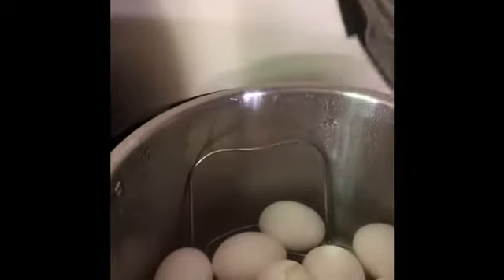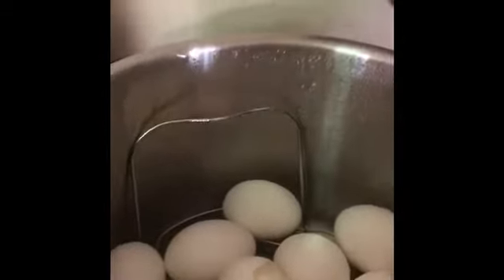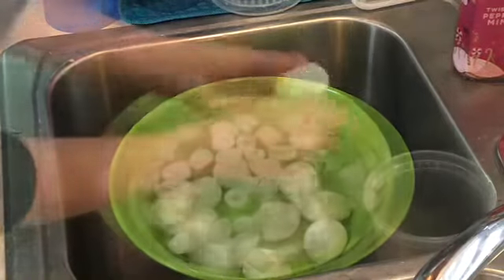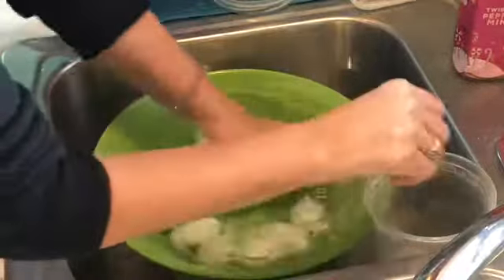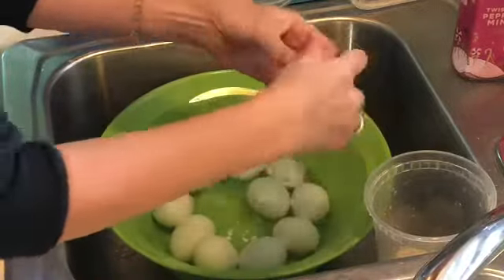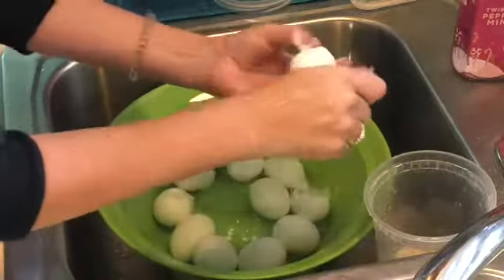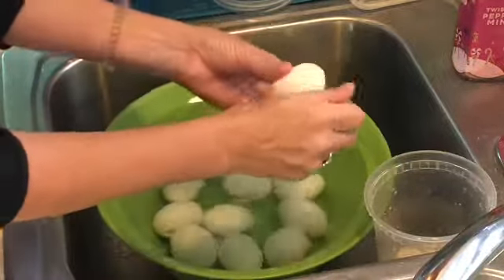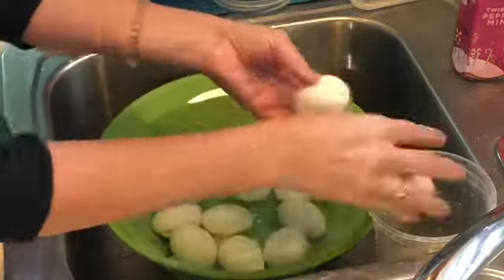Every week for my meal prep, one thing I always like to do is make hard-boiled eggs. Sometimes we just eat the eggs, sometimes we put them in soup, and sometimes I turn them into deviled eggs, which everybody loves. Today I'm making my hard-boiled eggs in my pressure cooker and they are amazing — look how easy they are to peel. I love it.